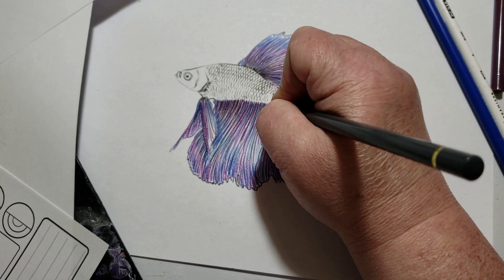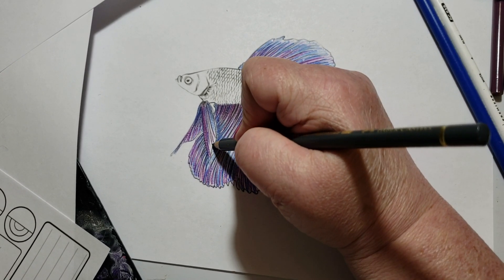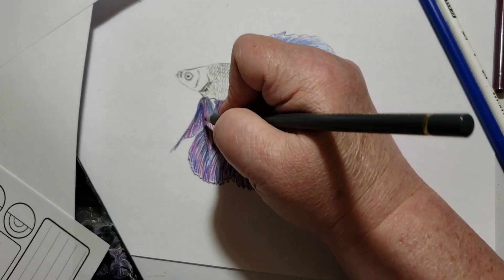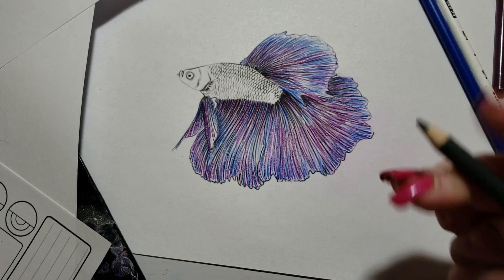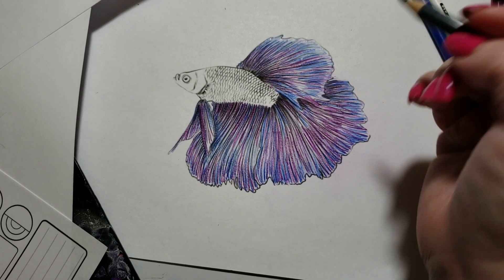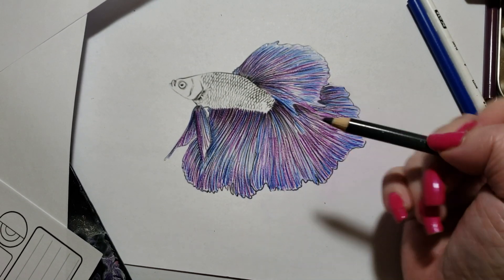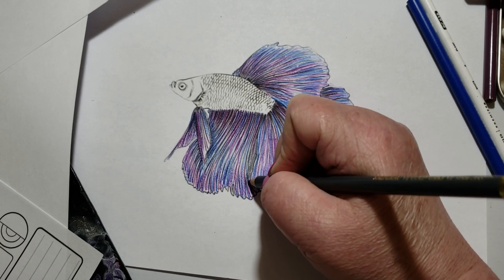You'll notice I'm not using any black. I never use black, at least not at the beginning — I use black later on, but never at the beginning. It's like once you use black, you set the example for the whole page and the whole tone of the page will change. That's brought it out really nicely. Now this fin goes on top of this one, so my shadow is on this side since this fin is on top of that fin. So I'm shadowing in over here going down.